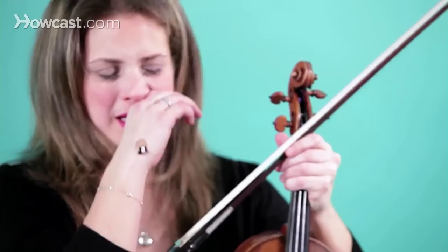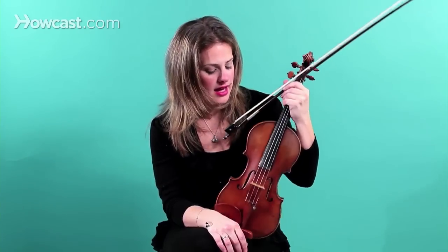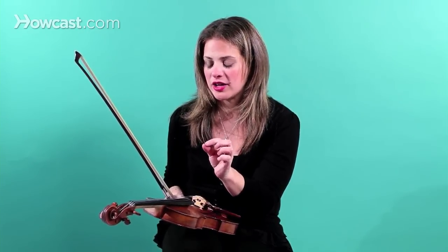Now every couple of months, you also want to just put a little shine on your violin. And you also want to make sure for shifting purposes, your hands start to sweat a little bit when you play. You also use a little bit of rubbing alcohol on your handkerchief.